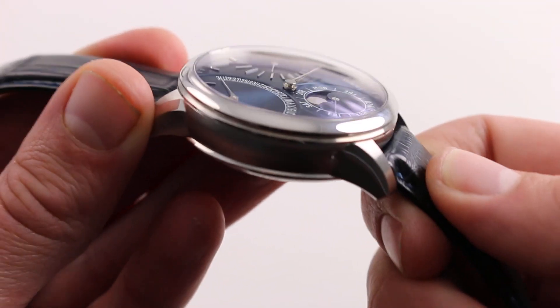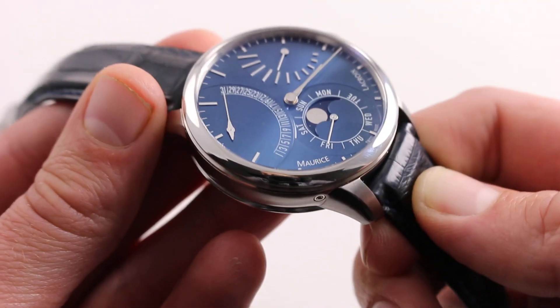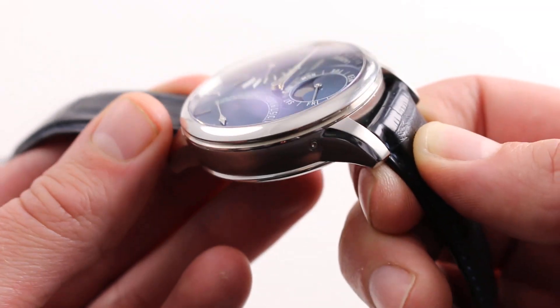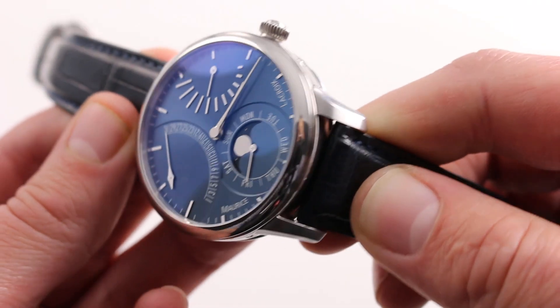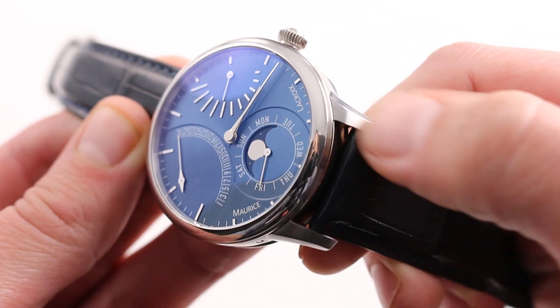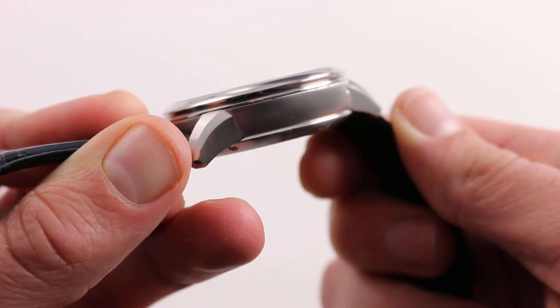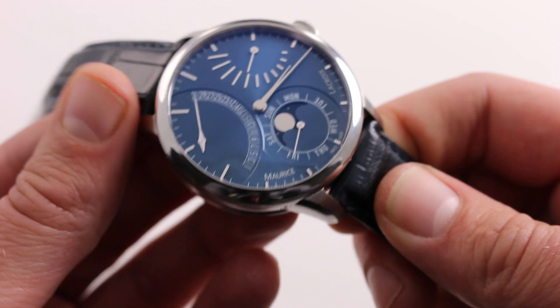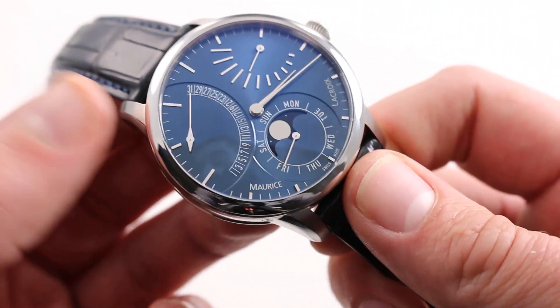The case is surprisingly complex. You can see that the lug tops as well as the bezel are high-polished — quite brilliant, they gleam in the light to the point that they simply explode. You'll also notice that the very uppermost hoods of the lugs are satin-finished, and likewise the flanks of the case and the flanks of the lugs are satin-finished. So there's a great contrast just on the outside of the case, and that's before we even get to the main event, which is that dial.